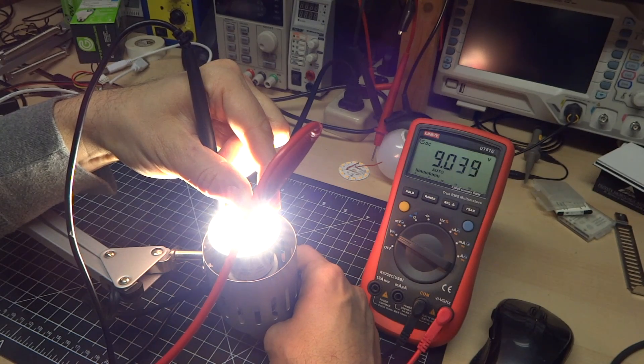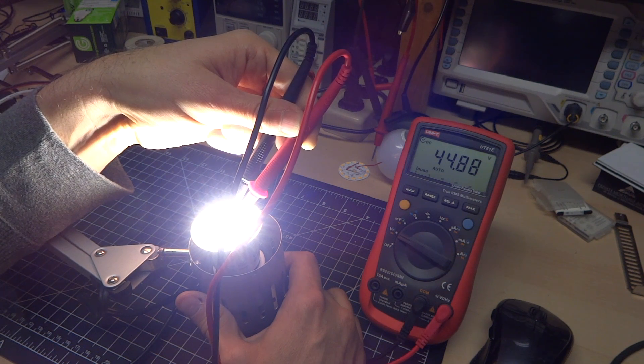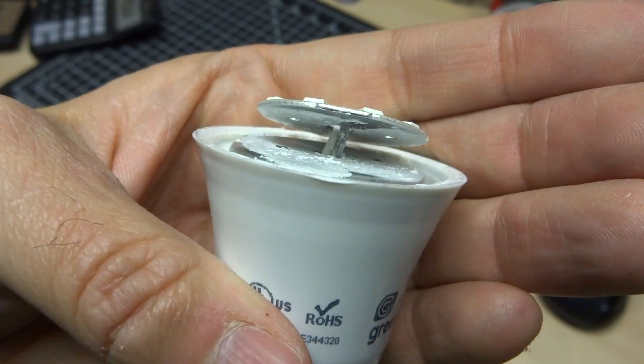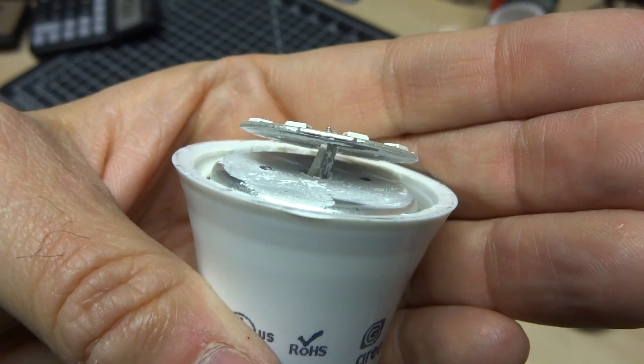Measuring the voltage of one of the LEDs — as expected, 9 volts. But what's interesting is this board is only being run at 45 volts, so it must be two strings of five LEDs run in parallel — that gives us 90 volts to run the entire board. I've removed the screws holding the circuit board onto the base, and as you can see, there's copious amounts of thermal paste. They didn't skimp out on this even though this bulb cost a dollar.